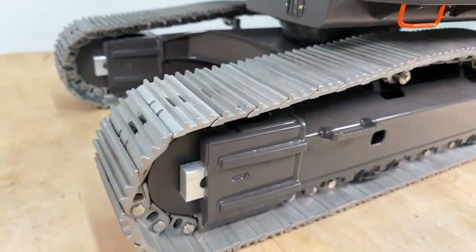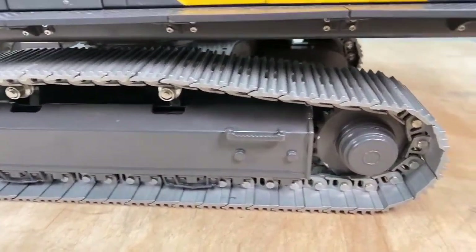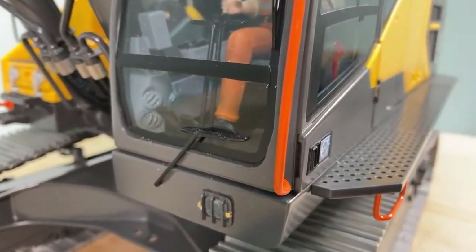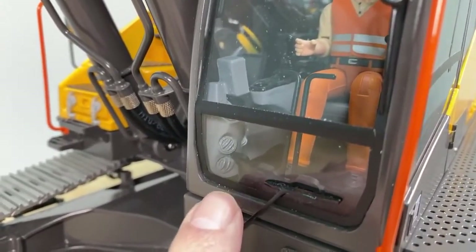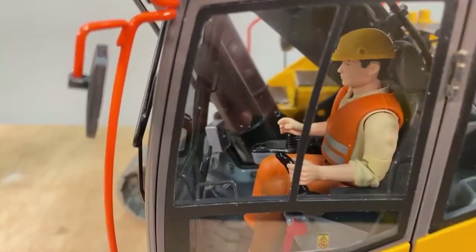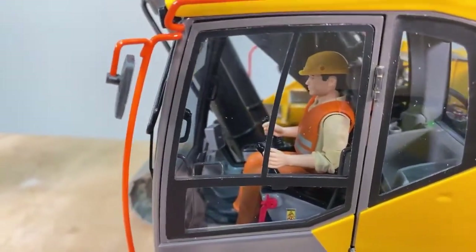Now let's move and look underneath. See the screws — this is really well-built. Now let's move on to the cabin. There's a wiper, and you can even see the heating or cooling inside. And the driver — the driver is a Bruder figure. Bruder is a German company making these figures. You can get them on Amazon. Somebody is asking where to buy the excavator — just check out THS Zeibt in Germany, you can Google it.